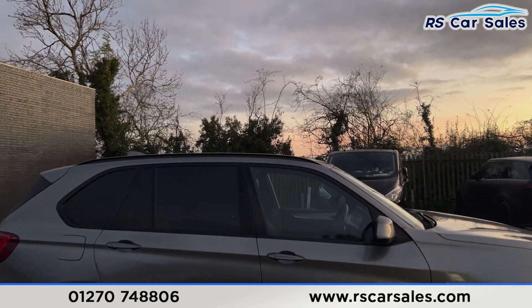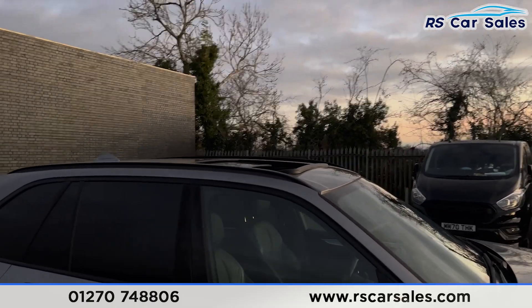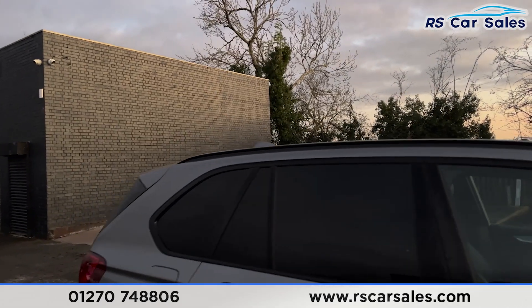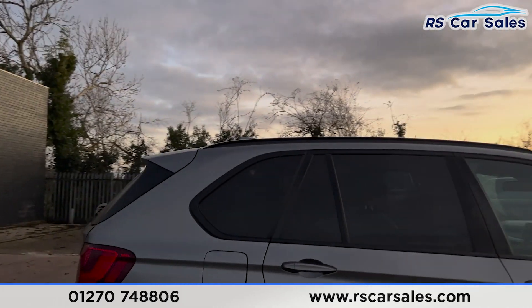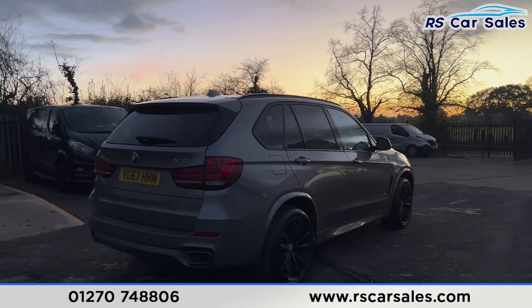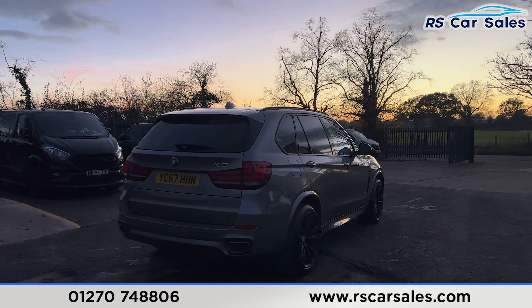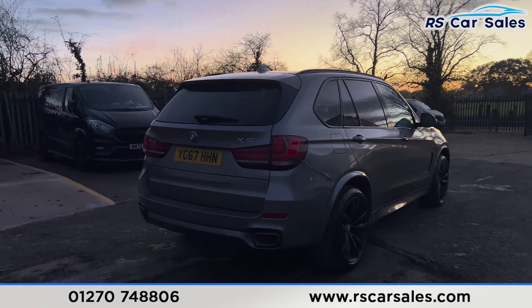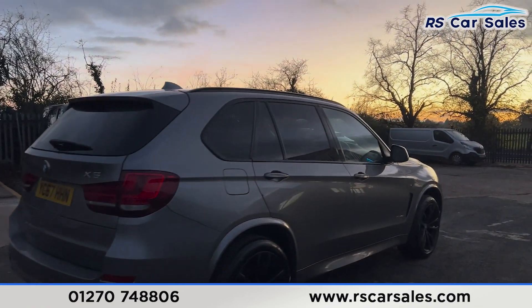Up top you'll find the roof rails. We also have the panoramic glass sunroof — it's currently open and can also be put onto a tilt. We have the shark fin antennae and the rear spoiler. We also have front and rear parking sensors along with the rear reversing camera, with a visual display inside. There's a power-operated tailgate at the back with the dual-exit exhaust.